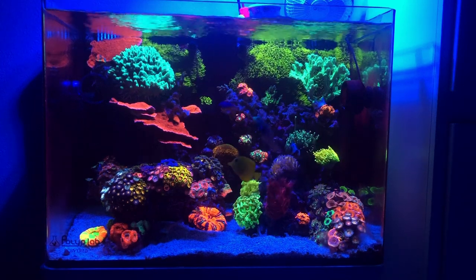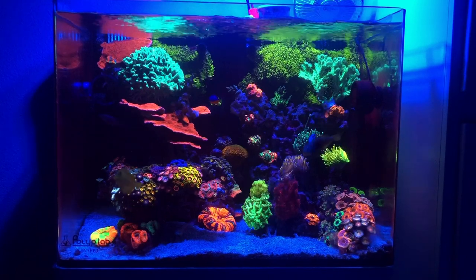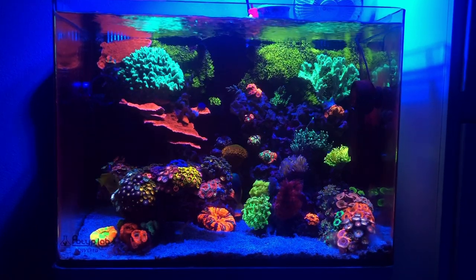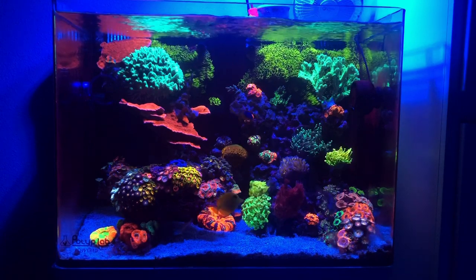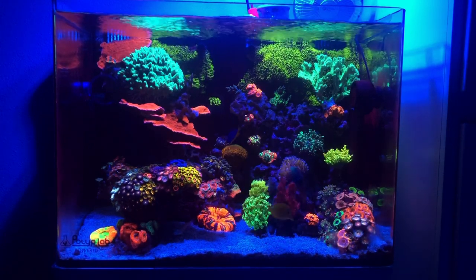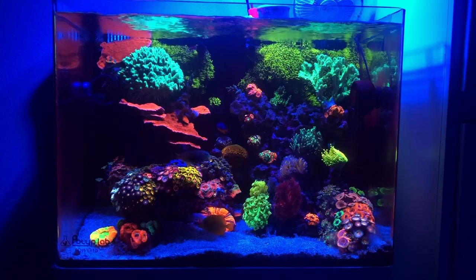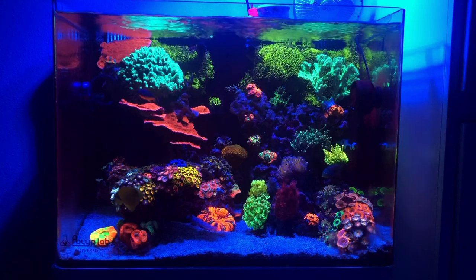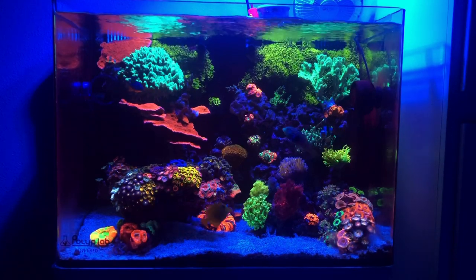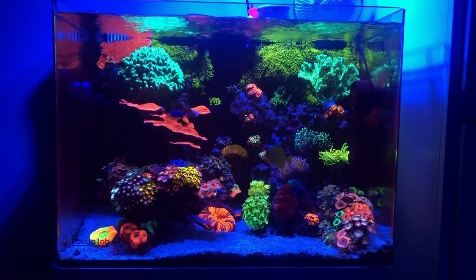Hello everyone and welcome back to another week's episode here on Eat Sleep Reef. In this week's video, what I am going to be covering is a topic that, believe it or not, I don't think I've covered at all in the full two years I've been making videos for you guys. It's going to be a great topic I think a lot of you guys are going to enjoy. It's going to be a topic I'd recommend to your medium to higher-ended reefer.